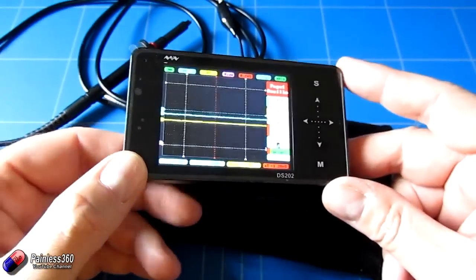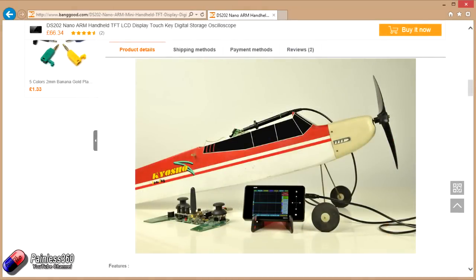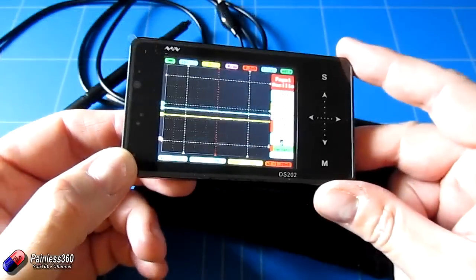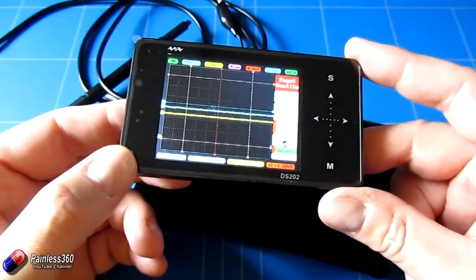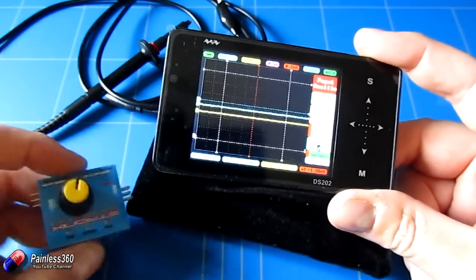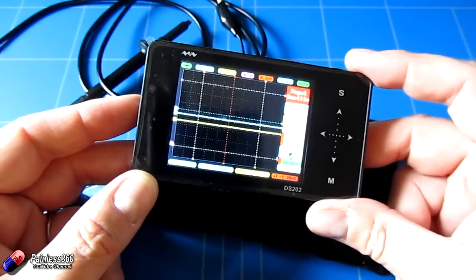This is actually a DS202 nano handheld oscilloscope. Thank you very much to banggood.com for sending me this to have a play with. It's amazing that this thing will do the majority of what those big clunky two-thousand-pound oscilloscopes were doing back in the late 80s and early 90s. What I'm going to do is hook this up to the servo tester and show you the pulse width modulation waveform — and the fact that using these devices you can actually see those signals.